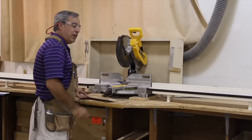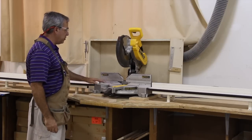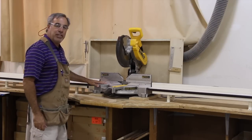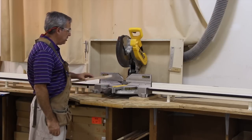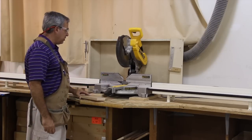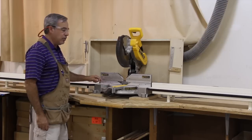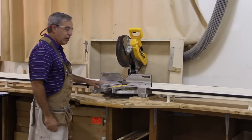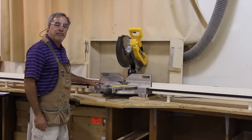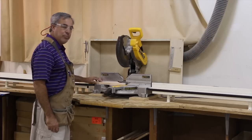A few things to know about the motorized miter box: when holding the material, gravity is going to keep it down on the table. You need to make sure that you hold it nice and firm up against the fence. You will also notice there is a milled line cut right here on both sides, and the operator wants to make sure they have their hands on the outside of that line, holding it up against the fence when cutting their material.